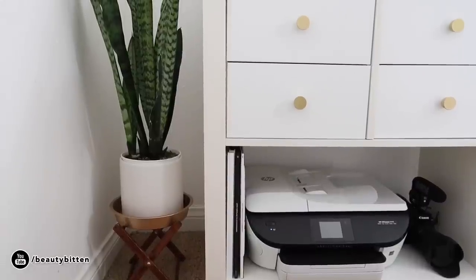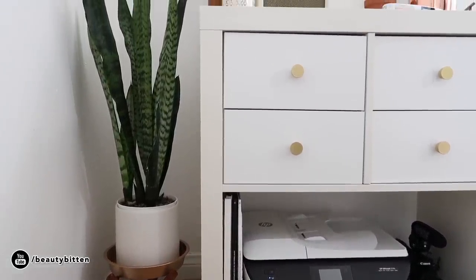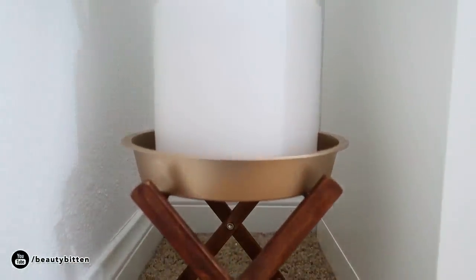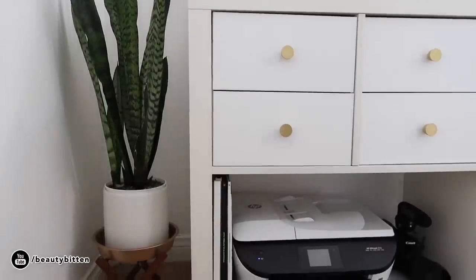And the final idea is this plant stand. I've been looking for really cute and inexpensive plant stands, but West Elm is not within my budget right now. So I created this one because I wanted to elevate my plant a little bit with a mid-century vibe. This one is also super easy and inexpensive. Here's what you'll need.